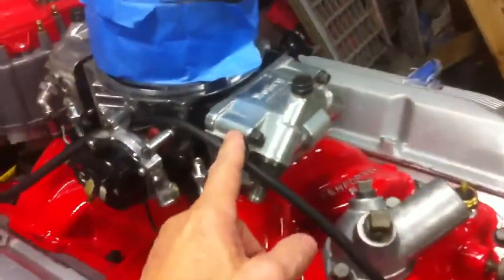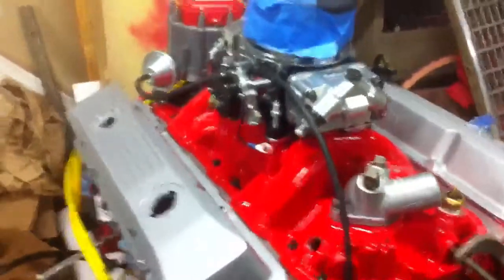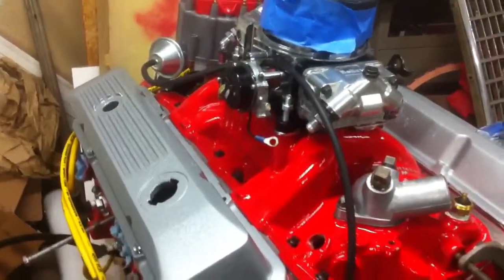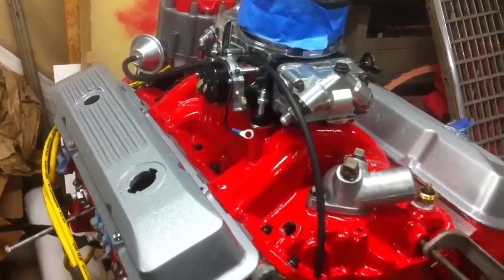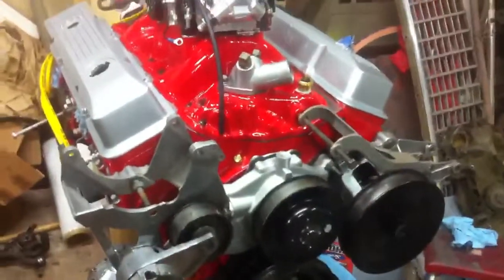Then I took the carburetor off last night — it wasn't messed with on it anyway — and put all the factory settings back to factory on it. Let's have a little quick update. Good job.